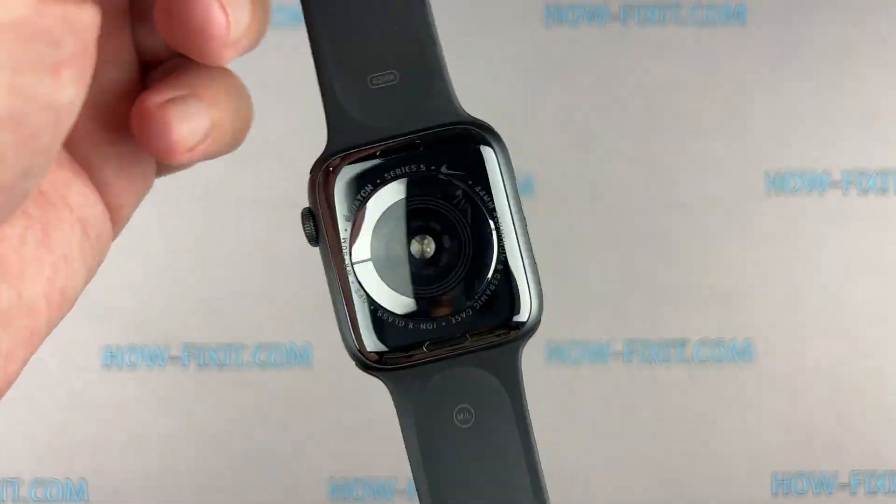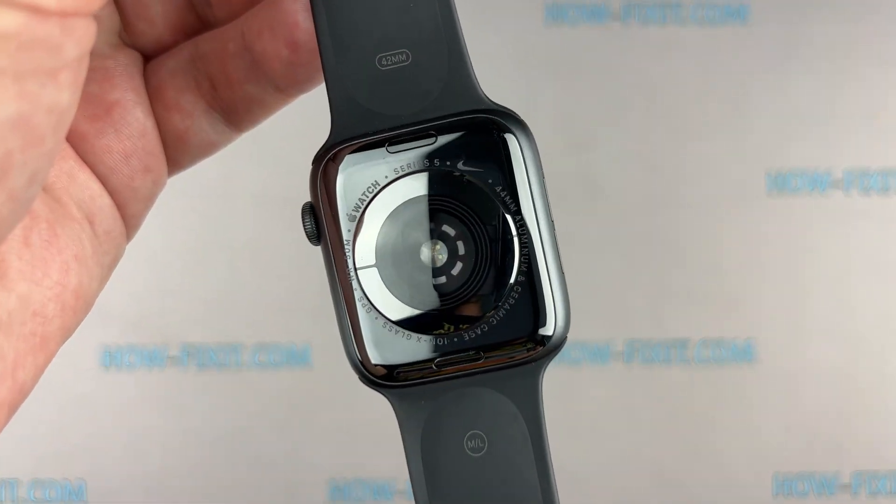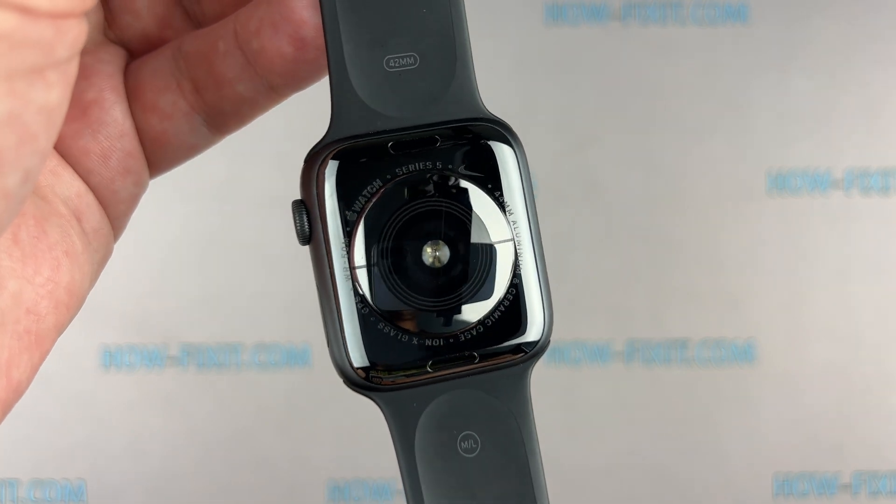Hi everyone, welcome to HowFixit. In this video guide, I'll show you how to replace the battery in the Apple Watch.